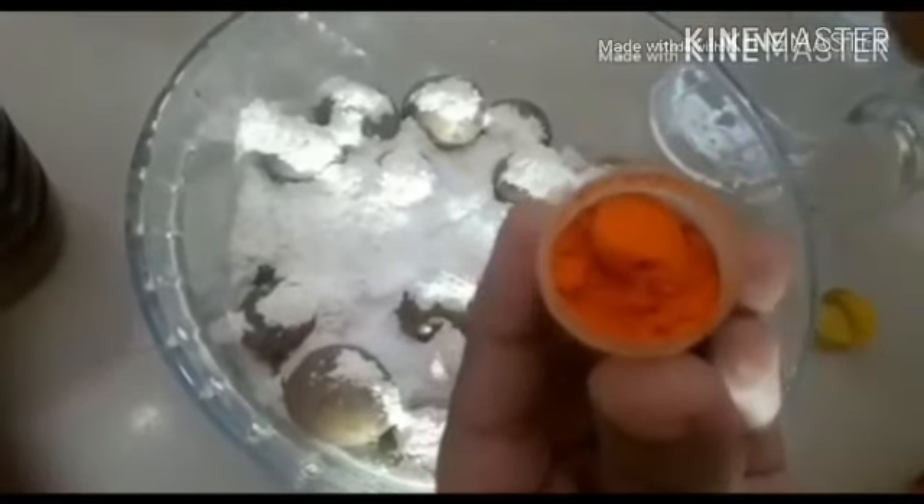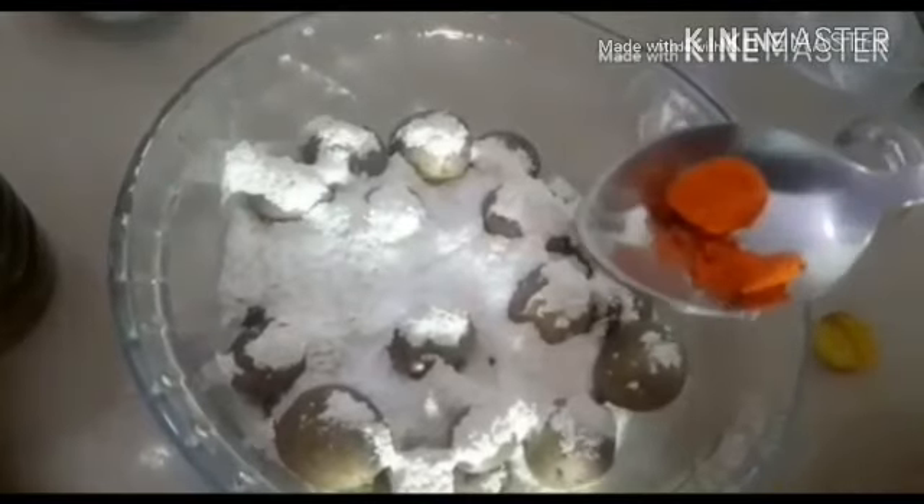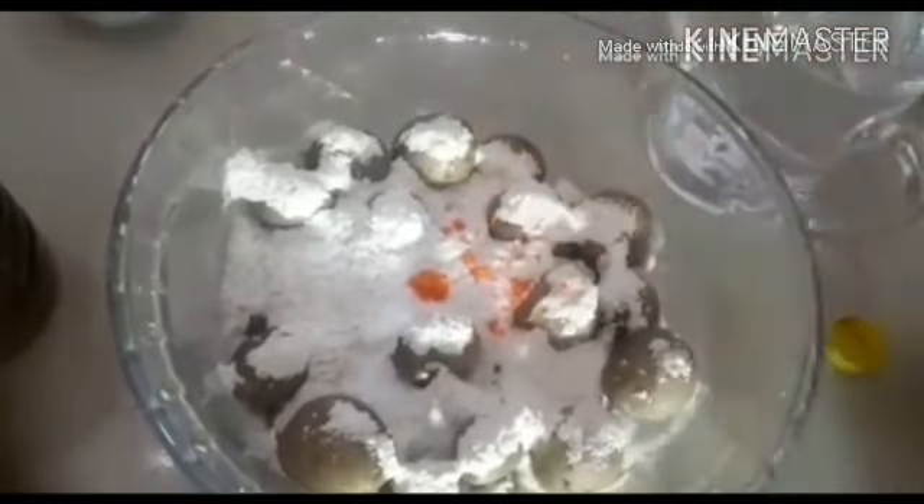If you don't have food colour, you can skip it. But if you do use food colour, when you take more water you will need to mix it well.